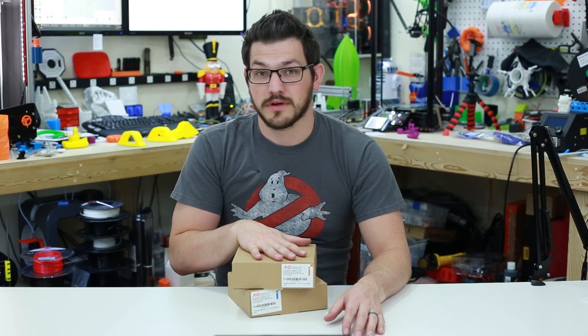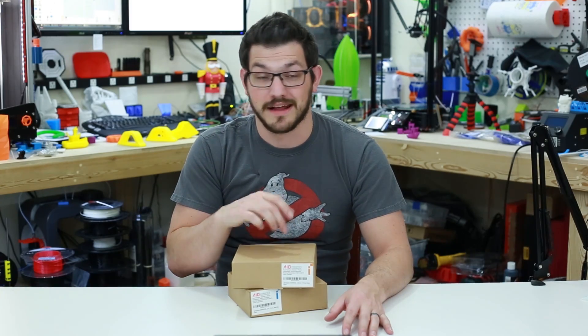I will also say that they sponsored my 4,000 subscriber giveaway and gave away a $100 set of filament. It was 12 rolls, so it ended up being 6 kilograms of filament that they gave away as one of my big prizes. So I thank you guys for that, and I thank you for these rolls. But now let's take a look at them.